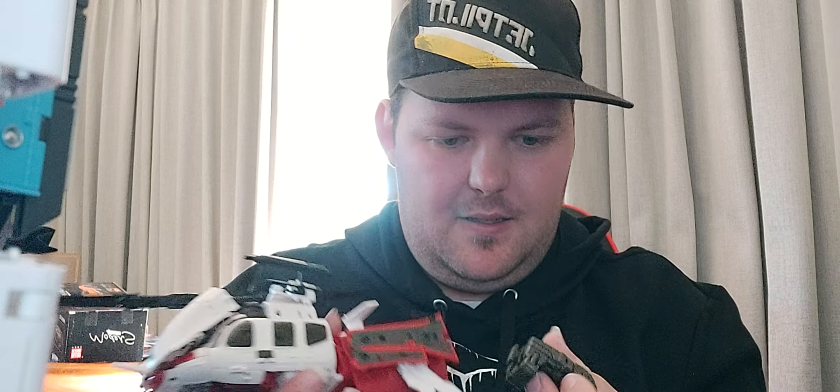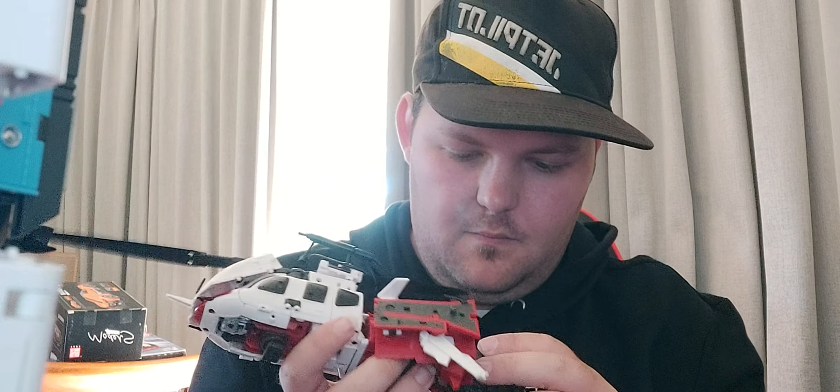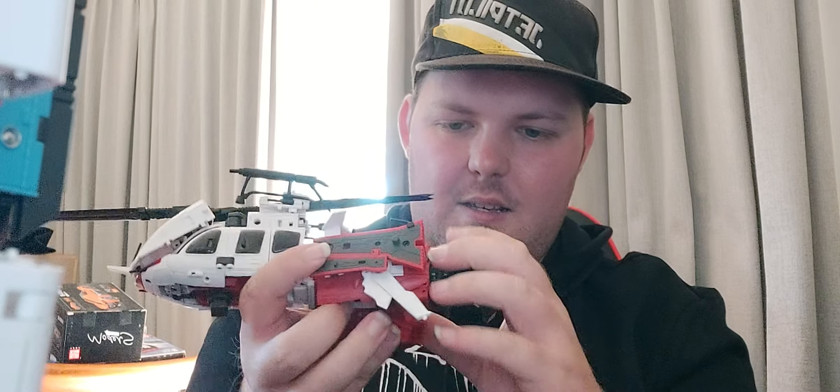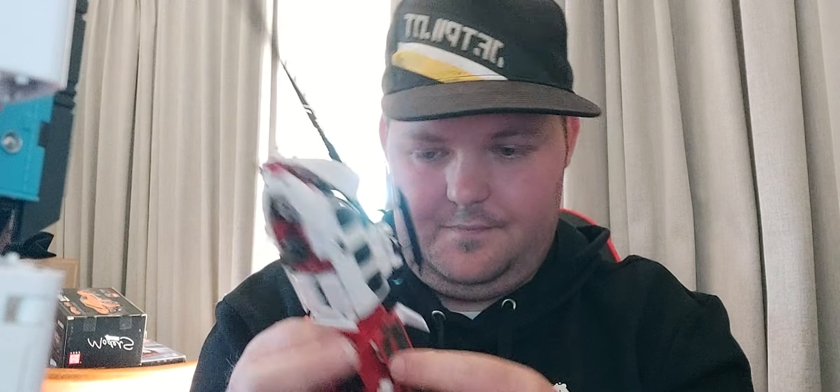There's one arm. Now for the second arm. Tap it in, tap it into place. I'm going to do it again.